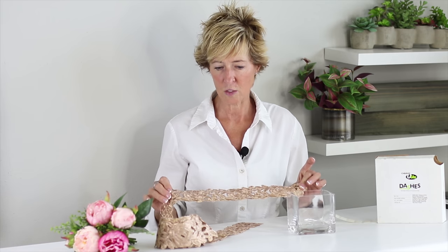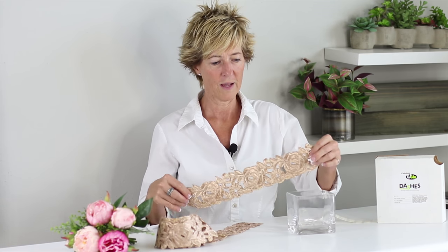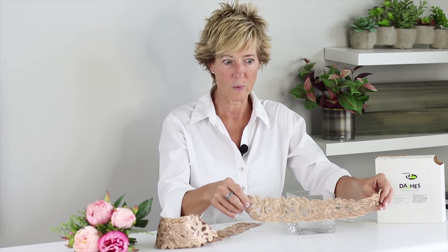I just wanted to take a quick minute to introduce you to the rose applique ribbon. It is so beautiful in itself, but look what it does when we add it to just a clear glass cube.